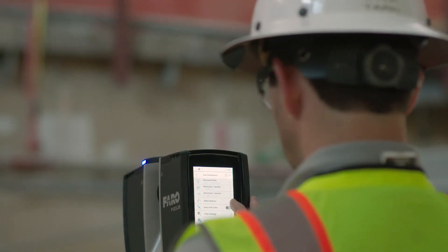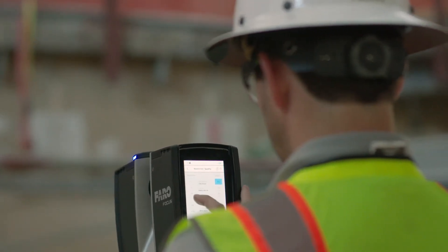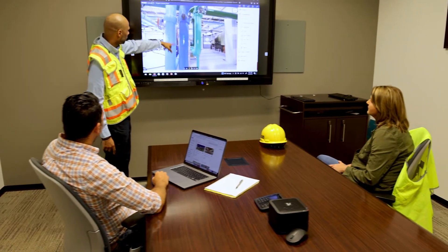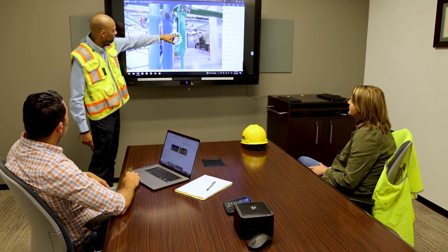Scan times have been reduced by an average of 30 percent when compared to the previous generation Focus scanner. Share scan data with remote team members and collaborate in real time to keep the project moving efficiently.